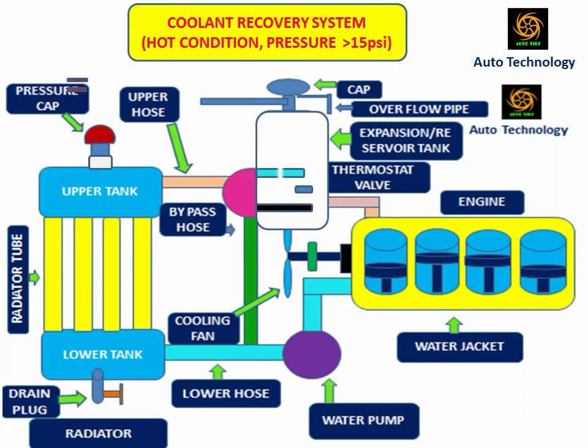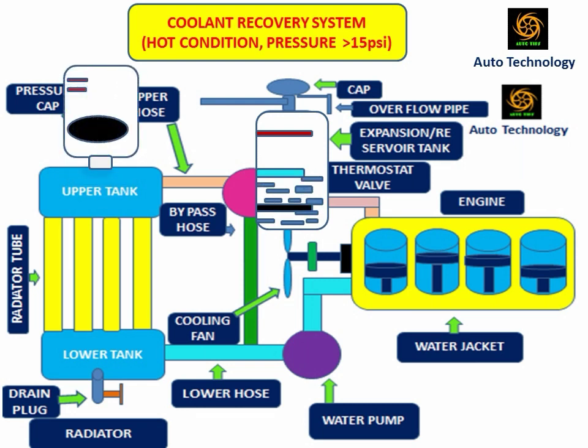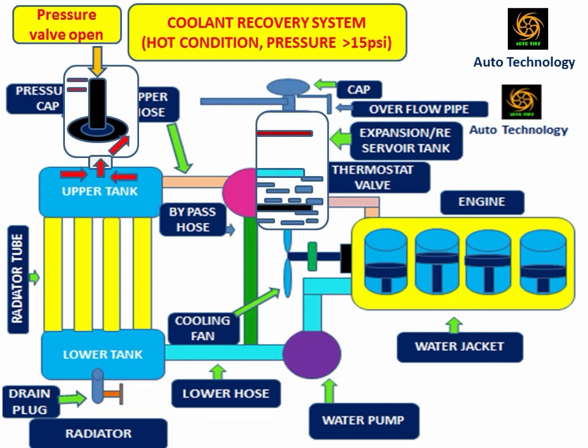The recovery tank is needed for when the engine is shut down while very hot. The latent heat in the engine continues to increase the coolant temperature. Without the water pump circulating the coolant, hot spots develop where coolant will boil. When the engine is in hot condition, the pressure of the cooling system increases. By this pressure, the pressure valve opens. Since the volume of coolant increases when the coolant temperature increases, the radiator overflow coolant passes into the overflow or expansion tank through the pressure valve, where it is stored.